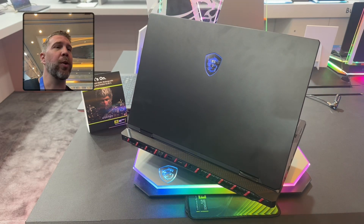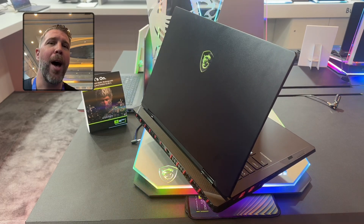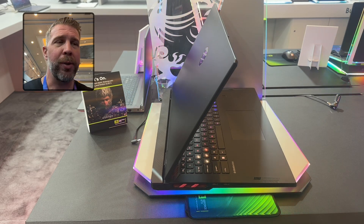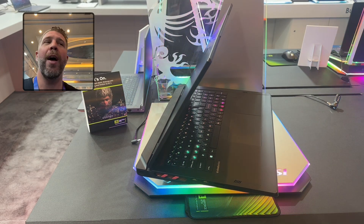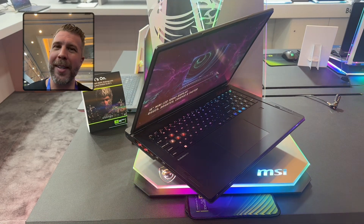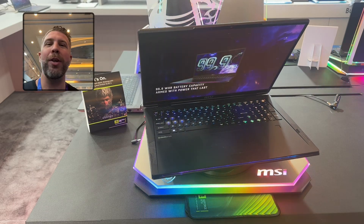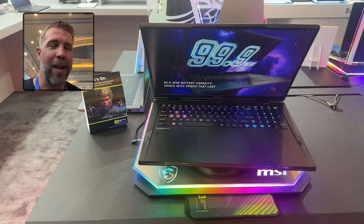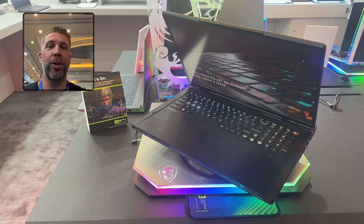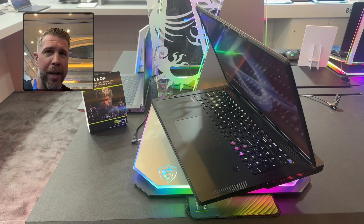The Raider A18 could be the most powerful gaming laptop on the market. There will also be the XMG Neo 16 with FireRange CPUs, so it comes down to how good FireRange CPUs are versus the Intel Core Ultra 9 285 and 275 HX CPUs. We don't know yet, but AMD FireRange will likely be more powerful — so what you're looking at could be the most powerful gaming laptop money can buy in 2025.